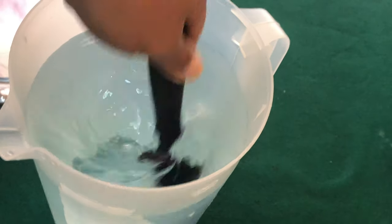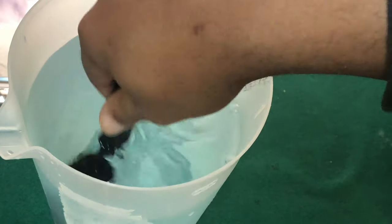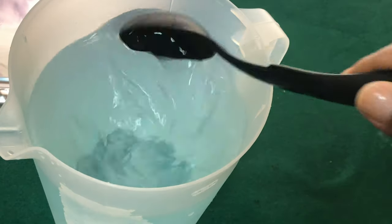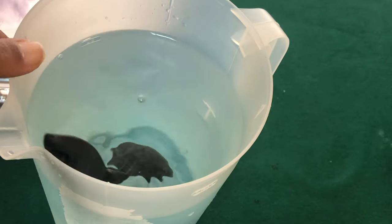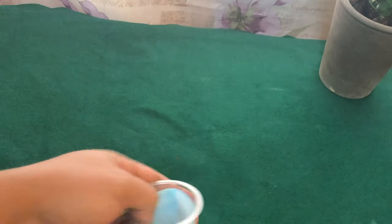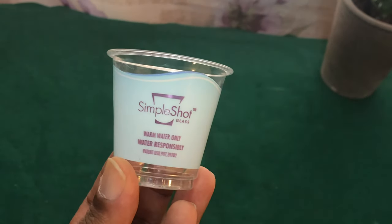The only thing your phalaenopsis in bloom needs is that nitrogen. Now, for those of us growing our phalaenopsis in bark or something non-decomposable, you would want to use something high in nitrogen — but that's a whole different video. This beautiful cup came with this phalaenopsis orchid, and this is the only amount of water you would use. They say water responsibly and use warm water only.